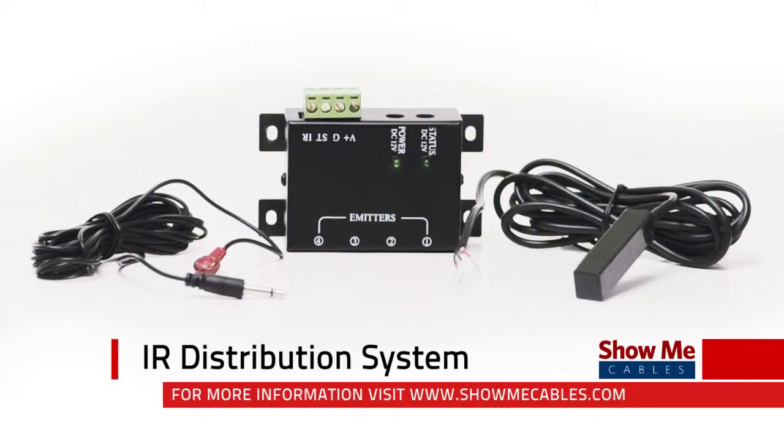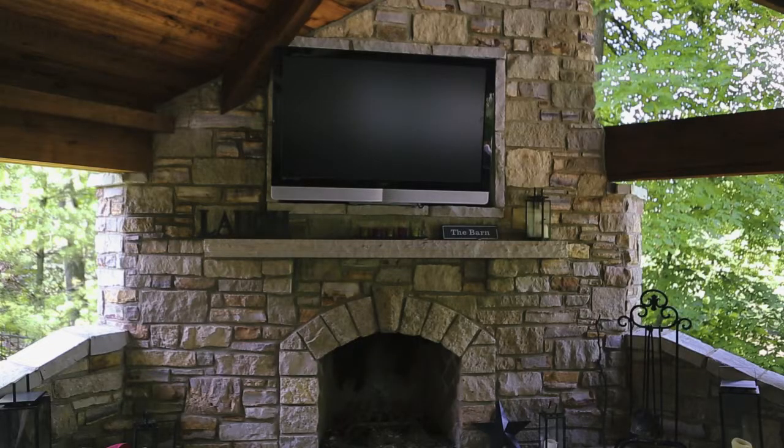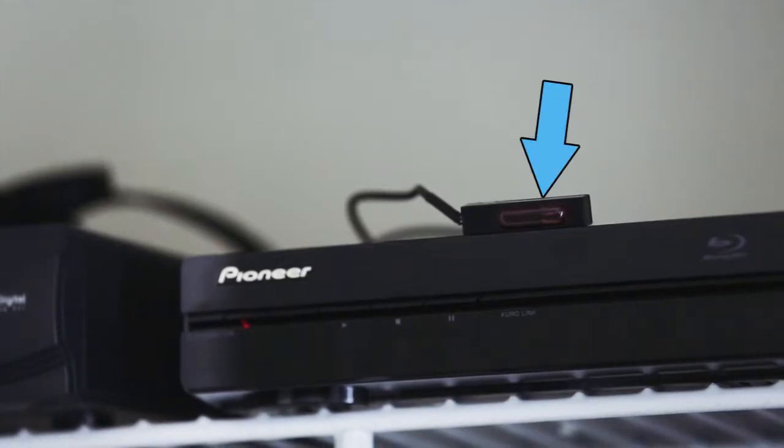The IR distribution system allows you to operate your audio video devices without them being seen. You can keep your equipment in a different room, closet, or another floor. It can also keep your home theater clean and organized.